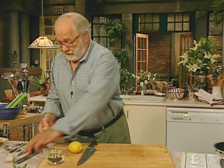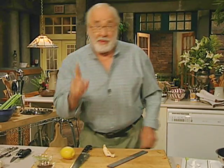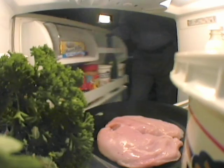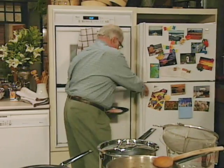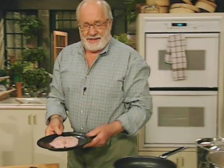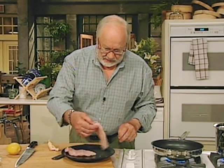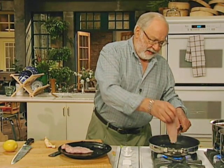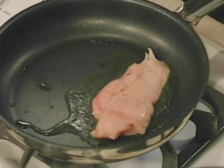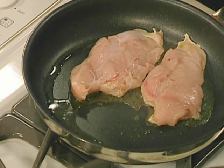We want some ginger that we're going to grate. Don't forget to look after my chicken — I want it nice and crispy for later. We just get our chicken breasts, boneless and skinless, and put them into the hot pan very quickly to sear. That's all. Just let them sit there for a couple of minutes.